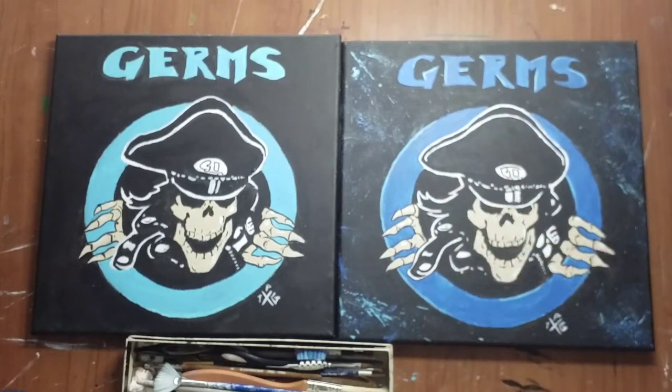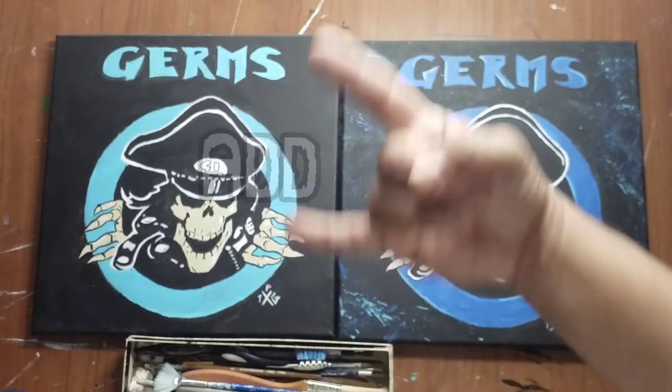Hit me up, let me know what you guys thought. Like, add, subscribe, and until then I'll see you guys next time.